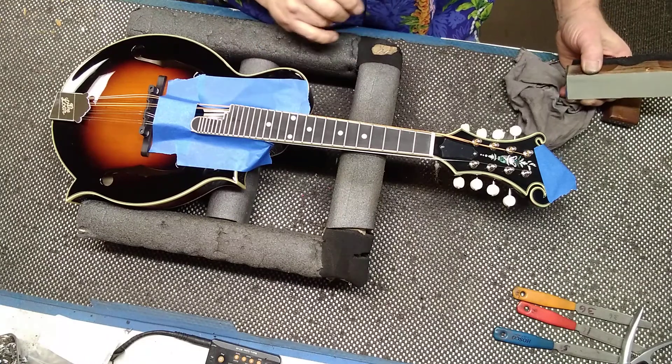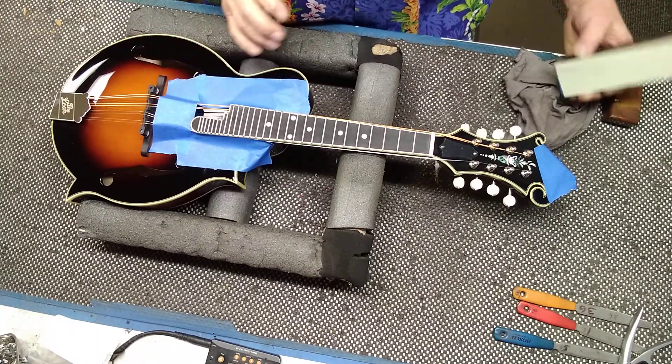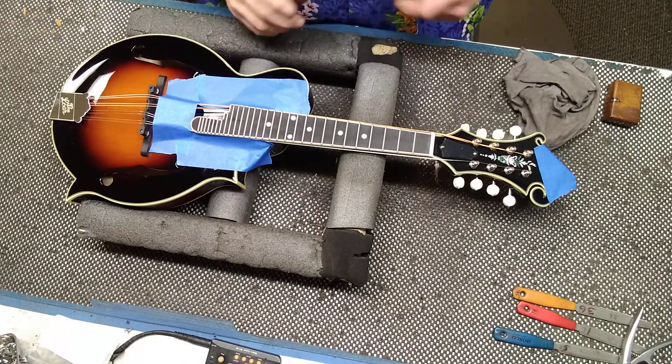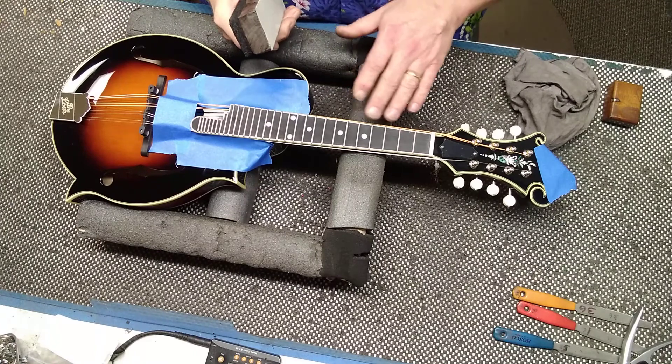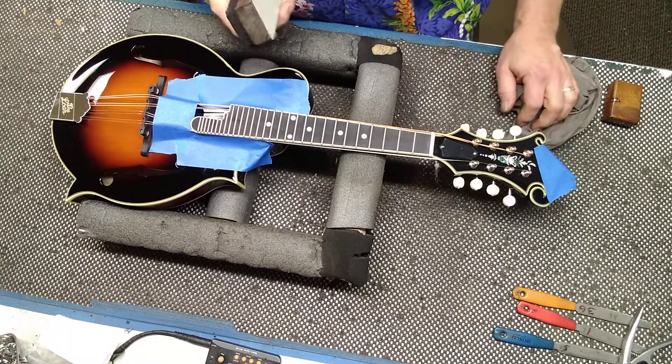I have the strings pulled up to the side. I taped off the body so it doesn't get scratched or anything. I have my sanding block with 220 grit on it. I've already eyeballed the neck to make sure that it doesn't have a back bow or a bow — it's nice and flat.